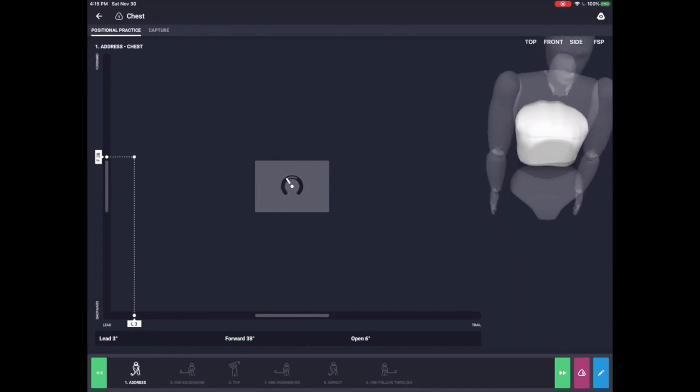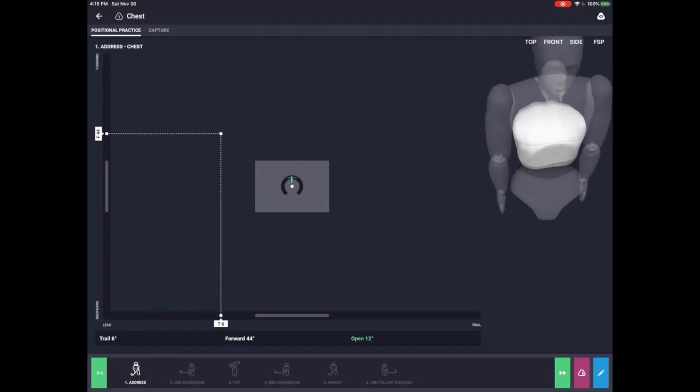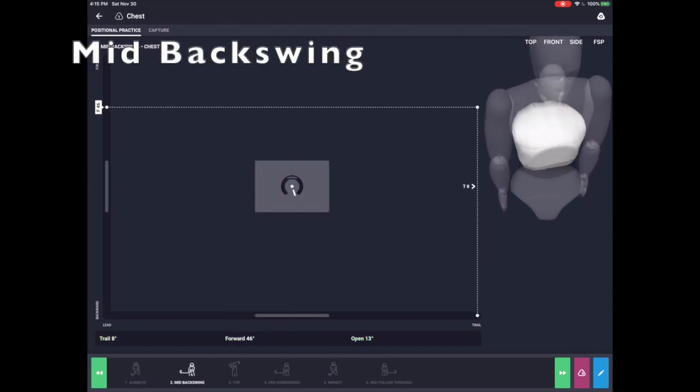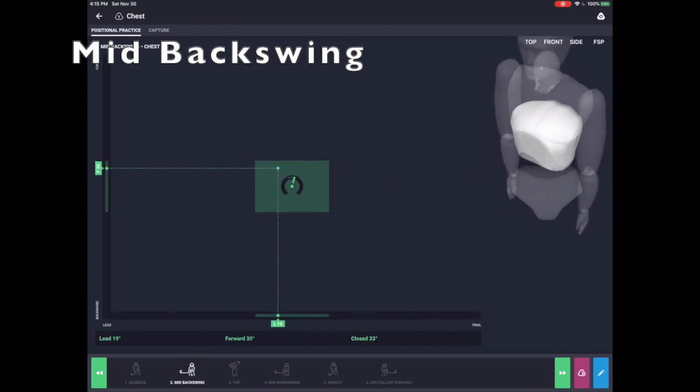One of the simplest and most affordable ways to incorporate 4D motion into your golf training is through our one-sensor real-time biofeedback modules. We have modules for the chest, pelvis, club, and even one for working on sway in the swing. The same sensor can be used for all of these modules.